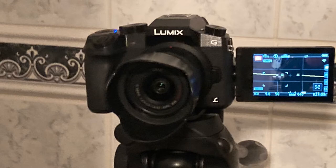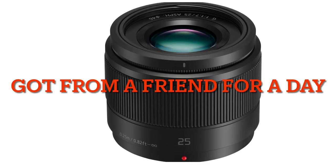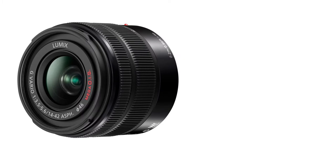For gear, I used the Panasonic Lumix G7 and the EGI Ronin SE. Not sure the name exactly, but I think it's a Velvon tripod. For lenses, I used the Lumix 25mm and the kit lens.